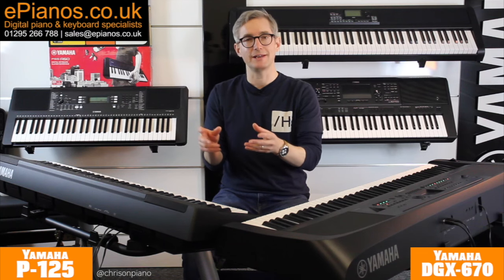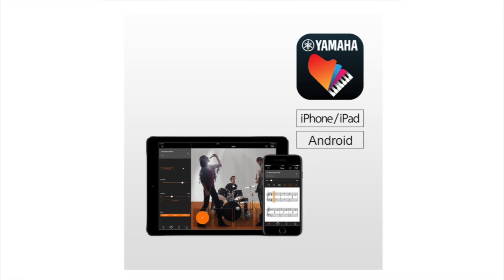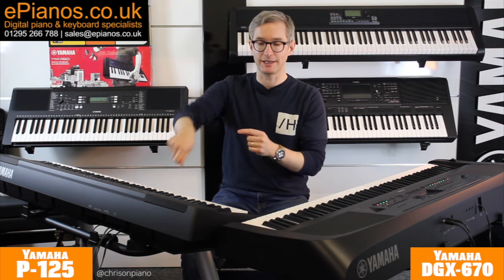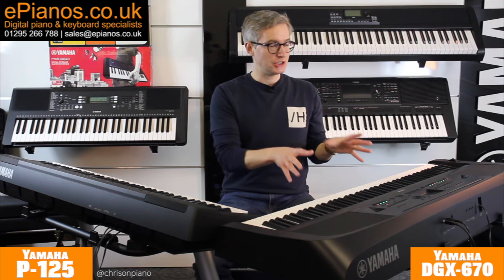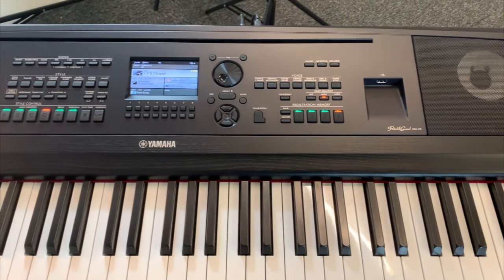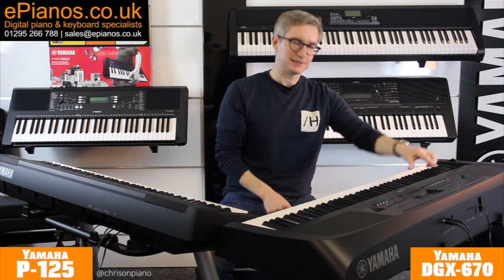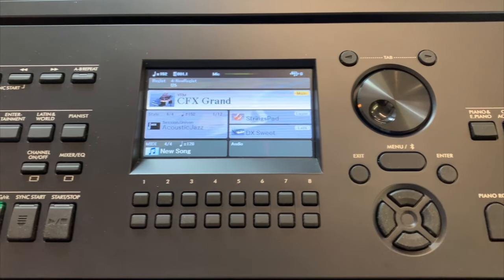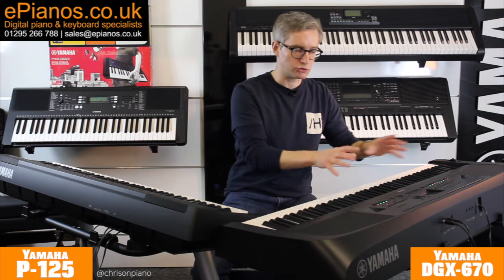It's worth noting that you can use Yamaha's companion app called Yamaha Smart Pianist on your tablet or smartphone to control all of those things, but you do need a cable to plug it in with. The DGX670 by comparison, as well as having extra buttons on the front because the panel is larger, also has a 4.3-inch LCD colour screen which presents all the information to you and makes it much easier to keep on top of what you're doing. It's nice and bright and clear — bear in mind it is not touch screen, but the buttons around the screen including the data entry wheel make it very easy to navigate.